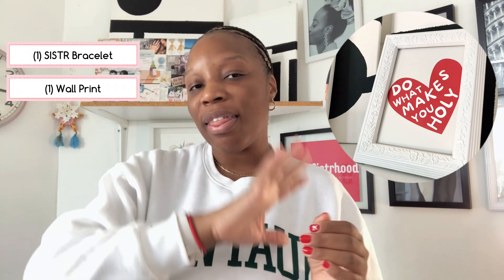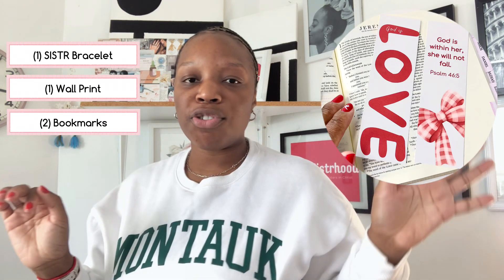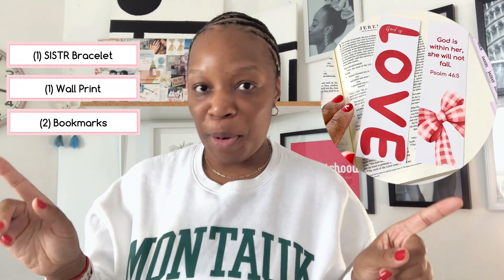Now for this giveaway — it's not your usual giveaway, as you'll know in just a second. There are two prizes for two people. The first winner will receive a cute sister bracelet specifically made for those in the sisterhood community, along with a physical print titled 'Do What Makes You Holy,' and two bookmarks. The second winner will receive the same physical print along with two bookmarks as well.